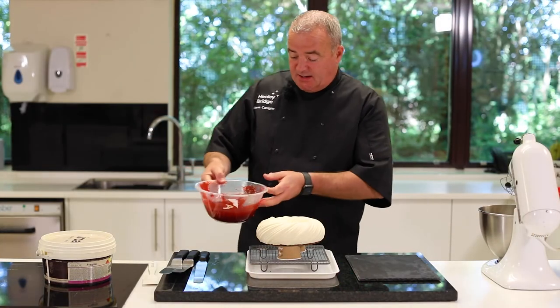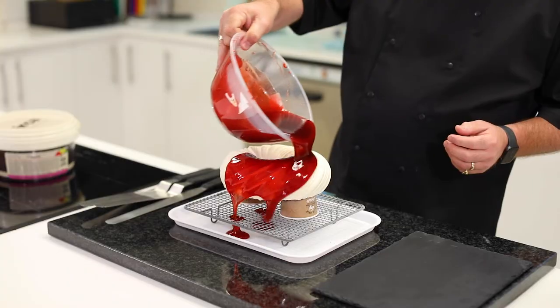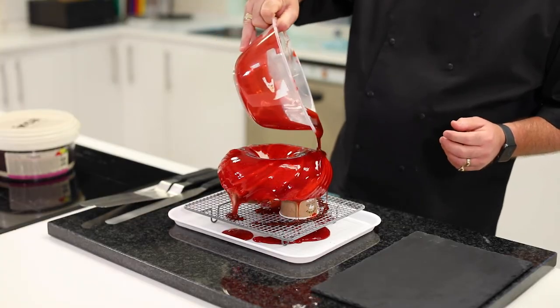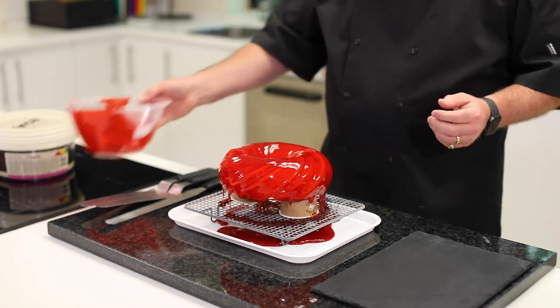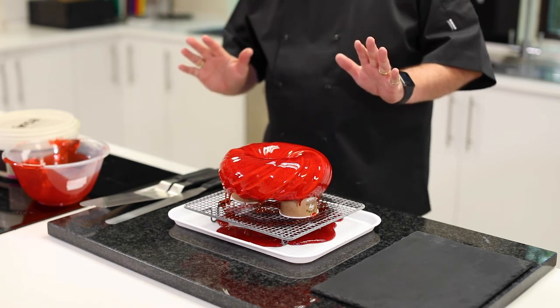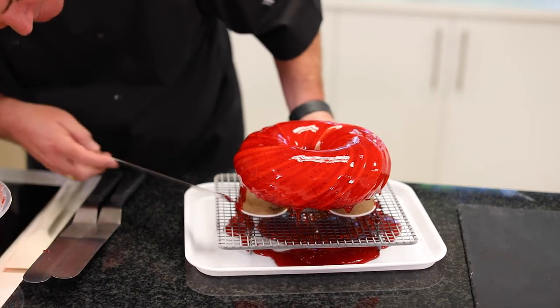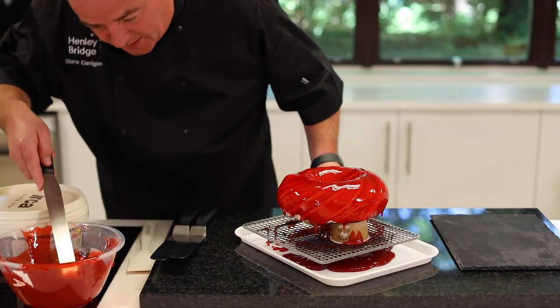Our cake is ready to glaze. The secret with this is just to pour it on — make sure you put plenty on. Any excess you can use again, then just let it drip. Don't touch it, just leave it for at least 10 seconds. If you've managed to miss any little bits, you can just dab it in with a palette knife.